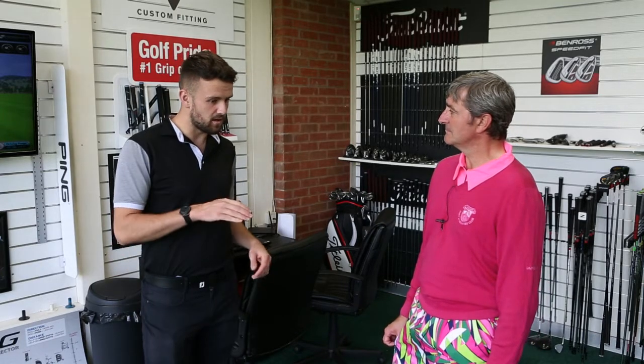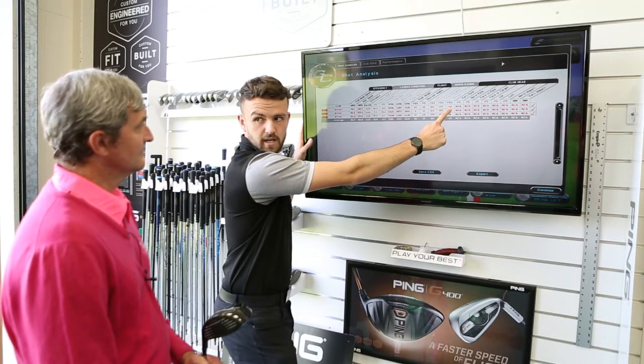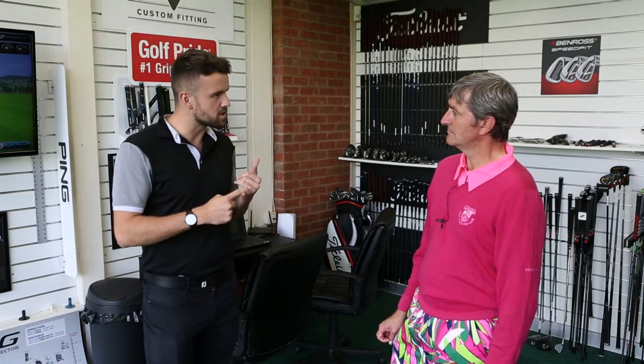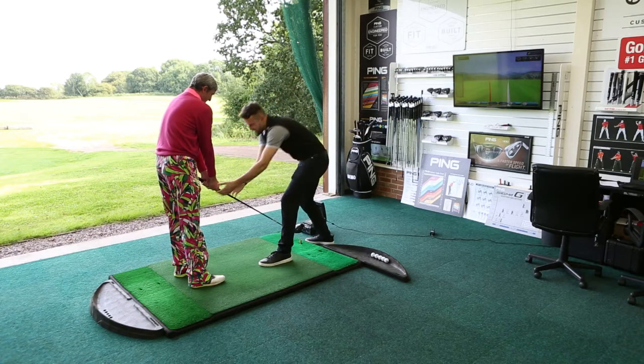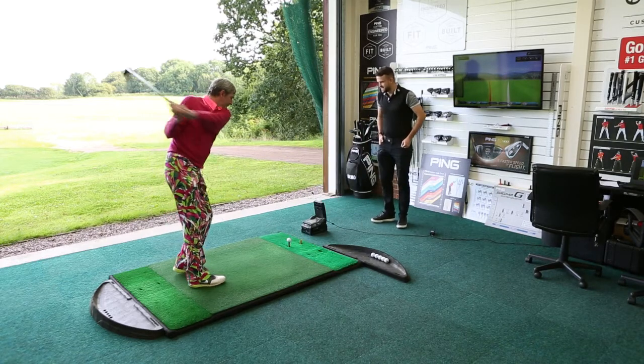A lot of people are coming in looking for new clubs — what are the most common questions? With a driver, one thing we see a lot is people spinning the ball too much, so their ball flight is going very much upwards as opposed to forwards. My aim is to try and get someone's spin rate between two and two and a half thousand RPM. Is that applicable to a slice and hook spin as well? That's more on the trajectory and the distance. It's not necessarily going to improve right and left, but the benefit of having a fitting here with a PGA professional is we can also help with your golf swing — putting the ball forward in your stance or releasing the club face to help you square it up and get straighter.